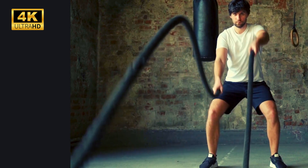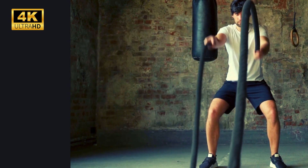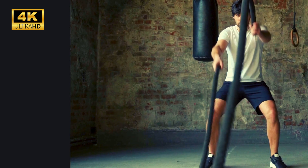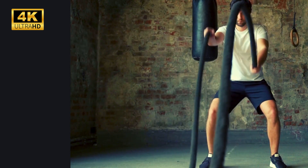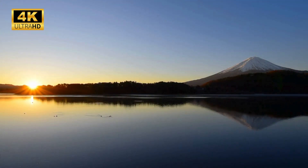Relax the shoulders. Soften the tension in the torso. Relax the hips and the glutes. Letting go of tension in the thighs. Relaxing the calves. Softening the feet, releasing each individual toe.